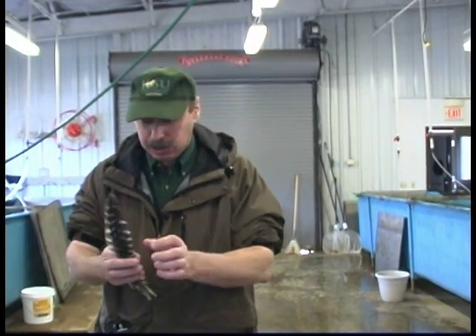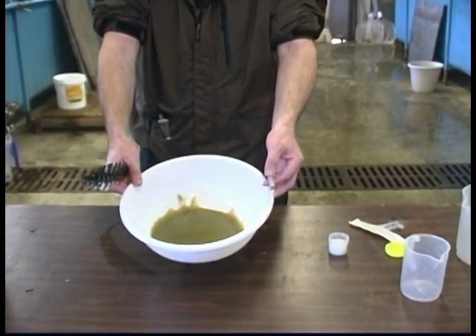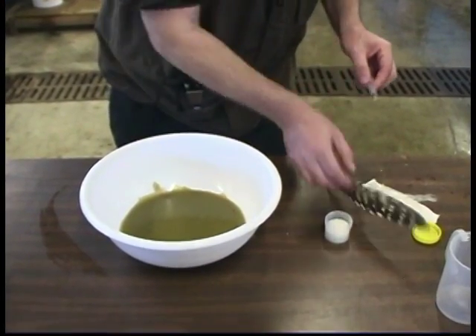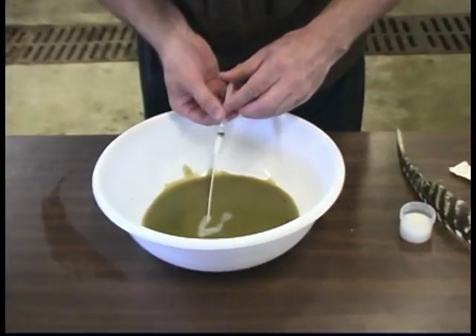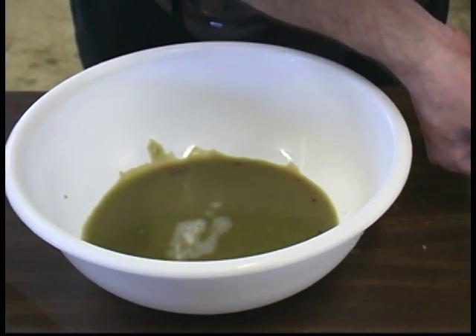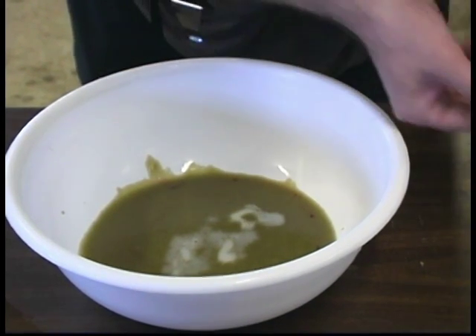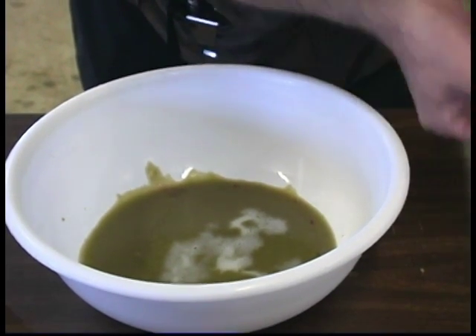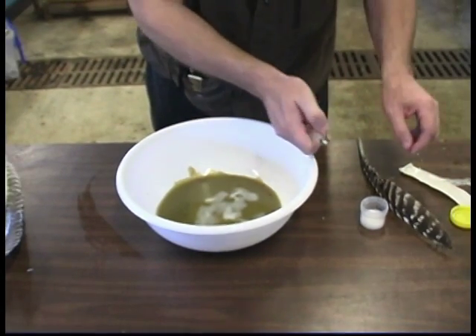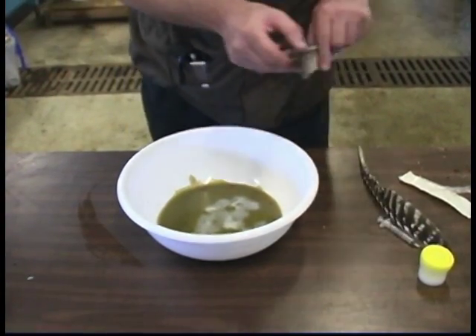Now we perform artificial fertilization of eggs. You can see here 250 grams of eggs. Now I add sperm. In this case, the sperm is a little diluted, so I put in maybe more than needed. From this male, it was a special cross and this male had very diluted sperm. Now I mix the eggs and sperm together.